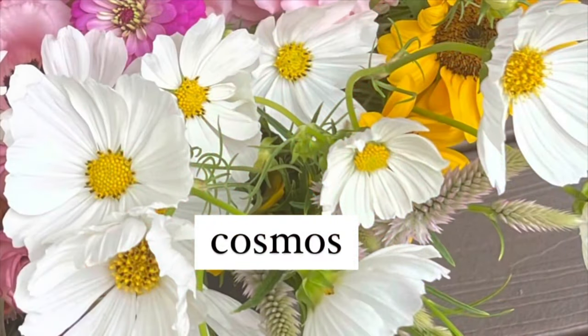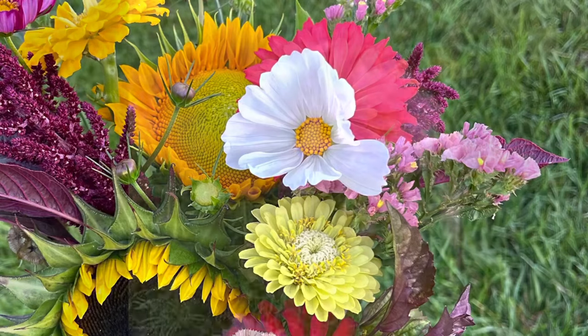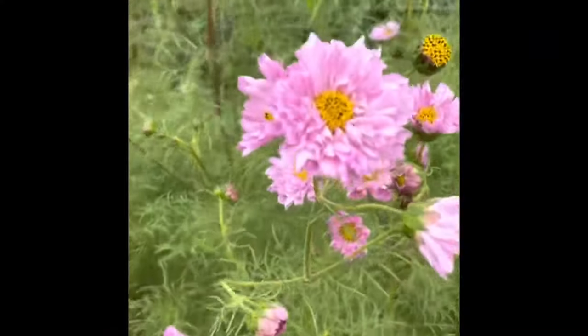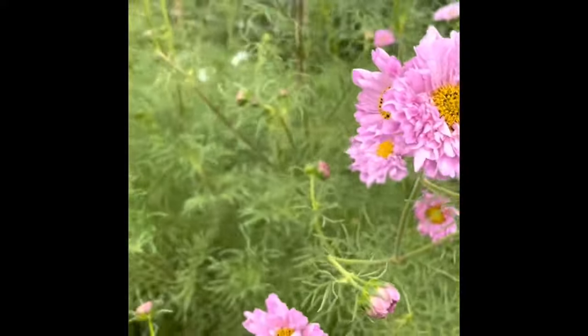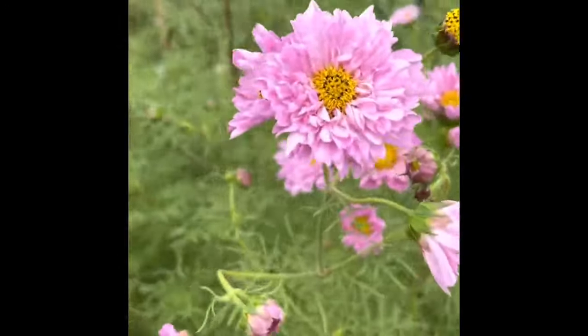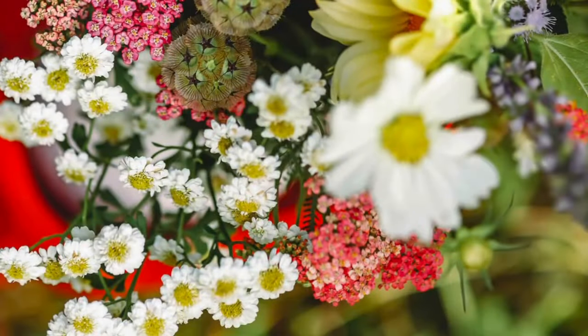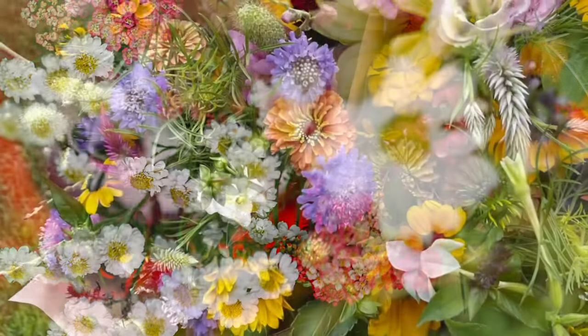Cosmos are next, and similar to zinnias and sunflowers, they are easily direct sown — I've found they actually grow stronger when grown directly in the soil. There are lots of varieties available. I like the whites, and these double pink cupcakes are also sweet. One great thing about cosmos is you can use the foliage as a bouquet filler even before the flowers form. Harvest your cosmos right when the buds begin to crack open, before they are fully open, for the best vase life.